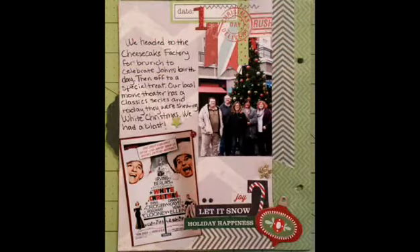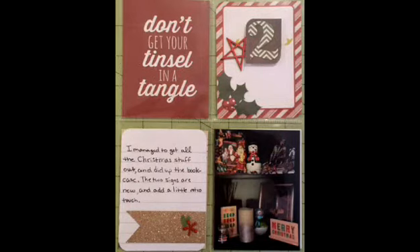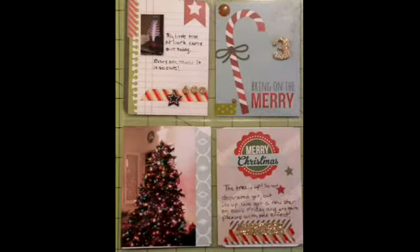I used the other side of the non-page-protected thing to do my first day. We went and saw White Christmas as a classic series at the movie theater, and here's just a picture of some decorating I had done. I had gotten all our Christmas stuff out with some Project Life cards and star wood veneer.